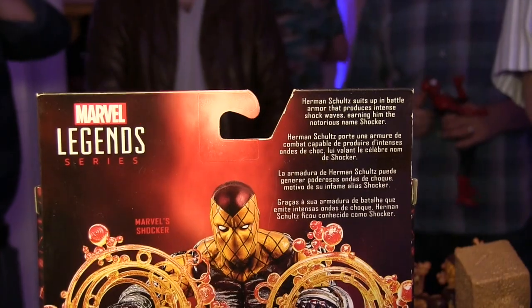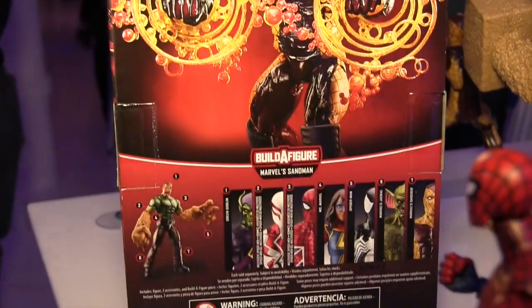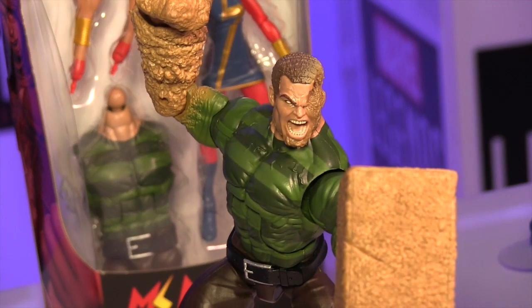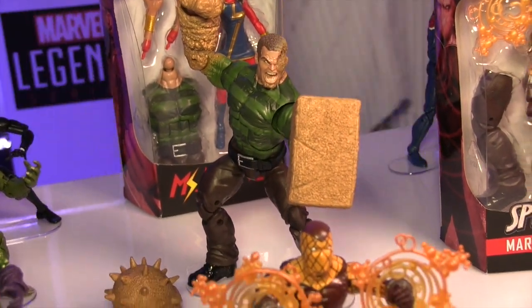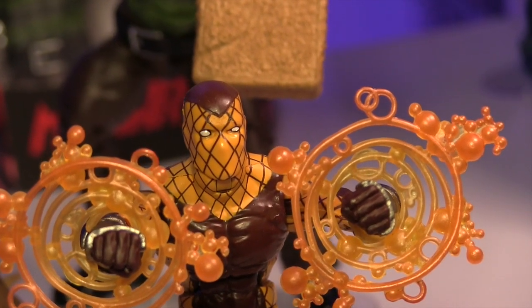Just to recap, the other figures in the Spider-Man Legends wave include the Green Goblin, the Jackal, Black Costume Spider-Man, Spider-Man UK, Ms. Marvel, and Spider-Man 2099. I really like this Sandman — it looks better than the one we saw in the San Diego Comic Con exclusive version, and he's got a pair of alternate hands and everything.